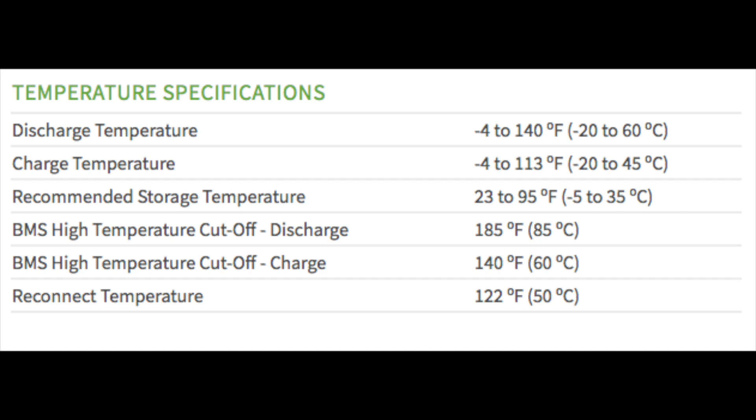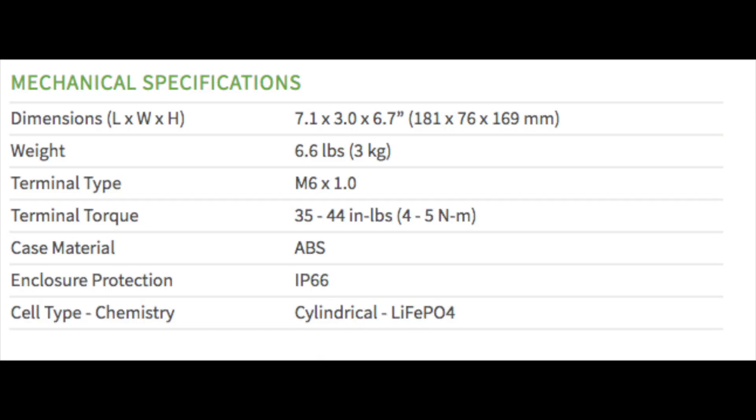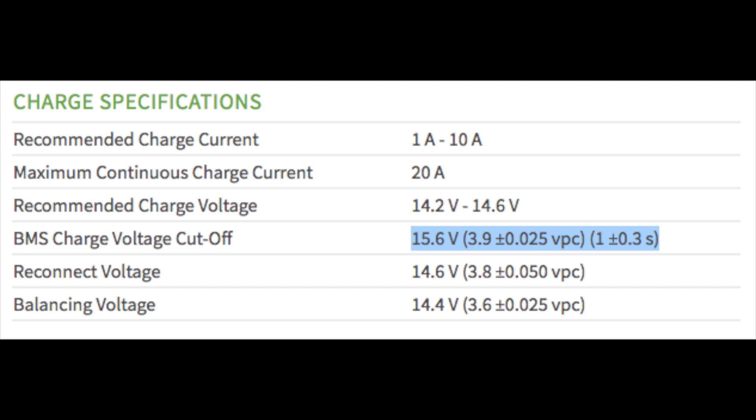Charge and discharge temperatures go down from minus 4 to 113 to 140 degrees. Size-wise it should fit in the car — it's smaller than the AGM battery it would replace. And the BMS high voltage cutoff is around 15.6 volts, and we know that the inverter on the i3 can charge upwards of 15.2 volts when it's running.